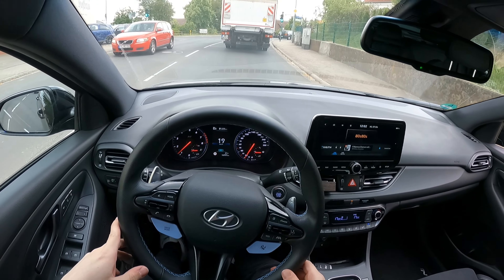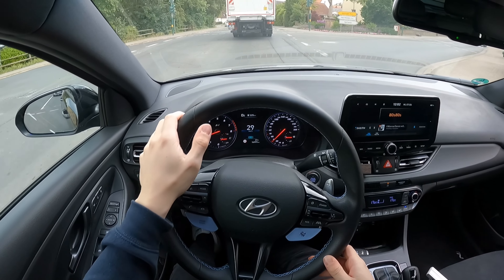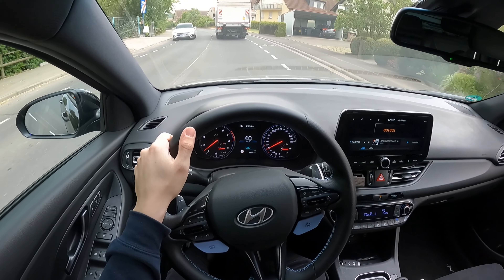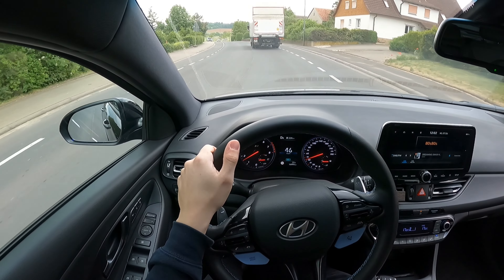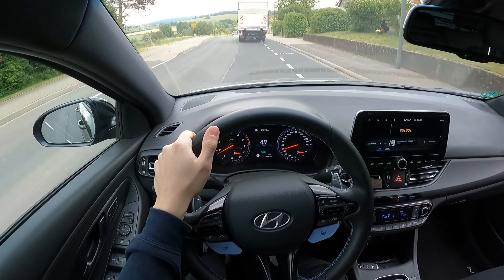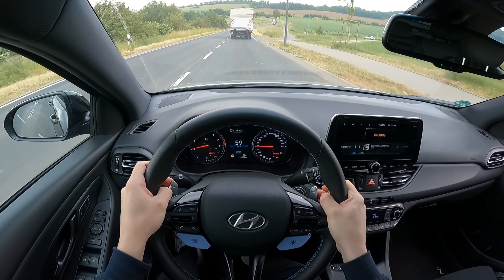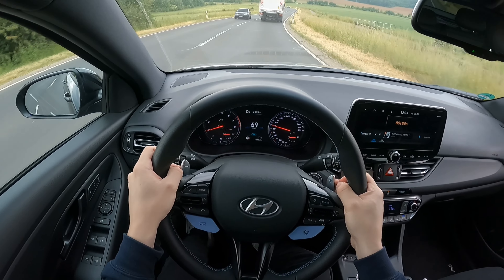Mal auf eine Landstraße und gucken auch ein bisschen beim Schnellerfahren, wie es sich aufs Fahrverhalten auswirkt. Der Hauptgrund, warum man generell das Auto tiefer legt, sind natürlich Optikgründe – das sind auf jeden Fall 90 Prozent. Aber im Fahrverhalten kann das Handling vielleicht ein bisschen besser werden, gerade weil es tiefer ist, vielleicht eine bessere Straßenlage. Einige haben auch gesagt, dass der Komfort dadurch abnimmt. Aber ich fahre jetzt auch im Eco-Modus und merke eigentlich keinen großen Komfort-Unterschied.